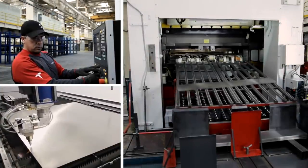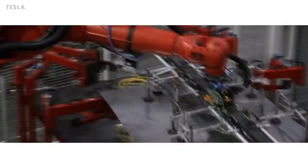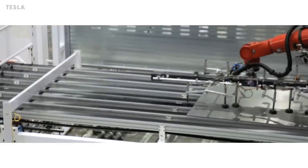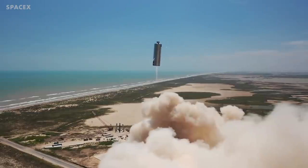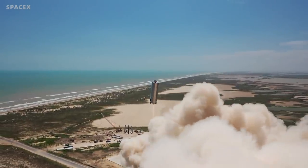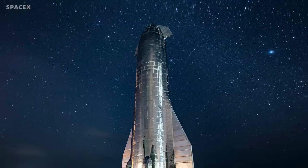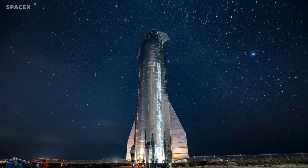The Earth version of the Cybertruck will be built at Giga Texas, a new factory Tesla is building for the Cybertruck, which will also produce the Tesla Semi, Model 3, Model Y, and batteries. Giga Texas is located just north of SpaceX's South Texas launch site, also known as the Boca Chica launch site, where Starship prototypes are being built that could one day take humans to Mars.